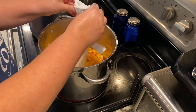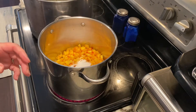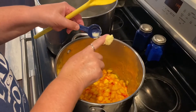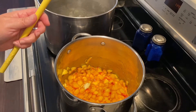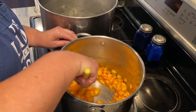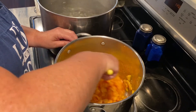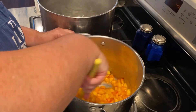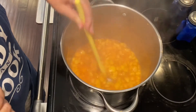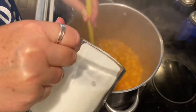I'm opening up the Sure Gel pack and pouring that right on top of the chopped peaches. Then I'm adding the two tablespoons of lemon juice — you can use fresh or bottled. Then a half teaspoon of butter, and this helps to cut down on the foaming. If you don't use the butter, a big foam builds up and you don't want that in your jam. So always put in a half teaspoon of butter, then stir it to dilute all that Sure Gel. Get it on medium-high and bring this to a boil, stirring constantly — stir it until the boil does not stop.